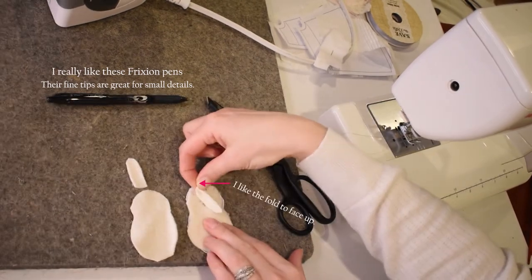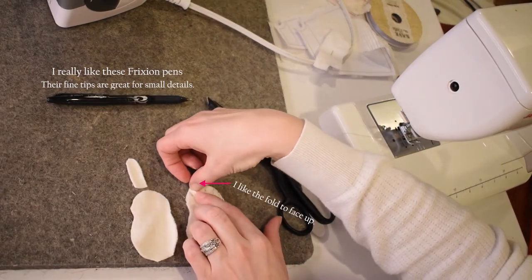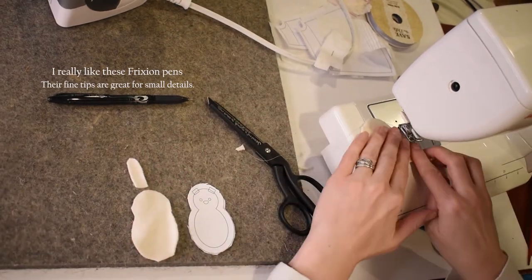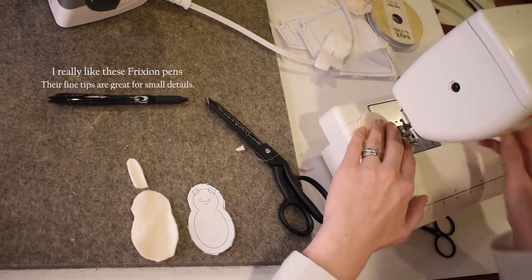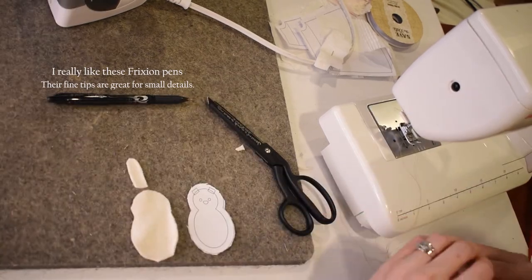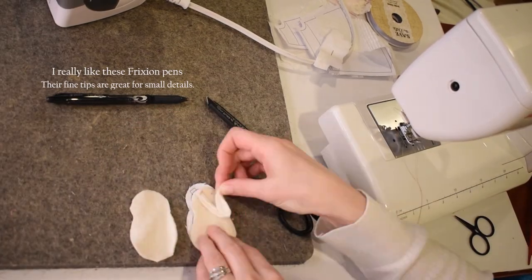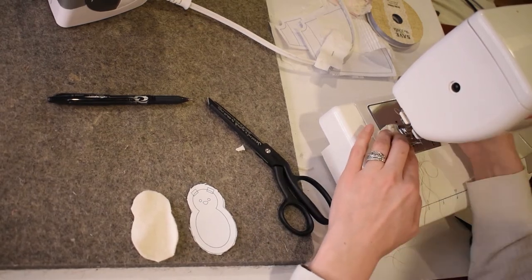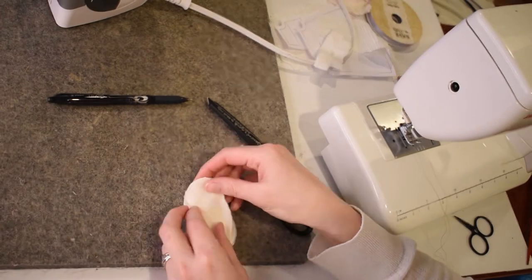Go ahead and fold one of your ears in half, place it inside the ear placement guide, and sew it in place. You'll repeat that process with the second ear and sew it in place. Now you have both your ears sewn in place.